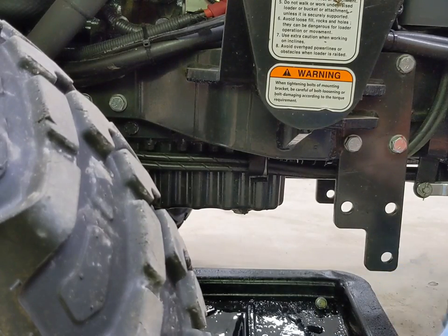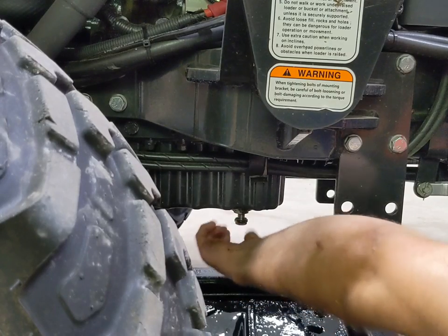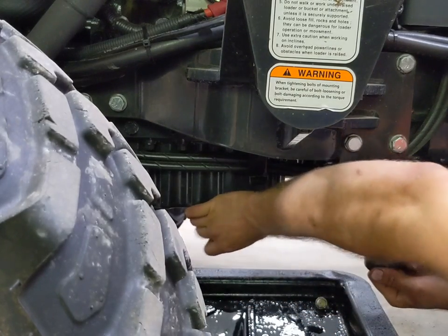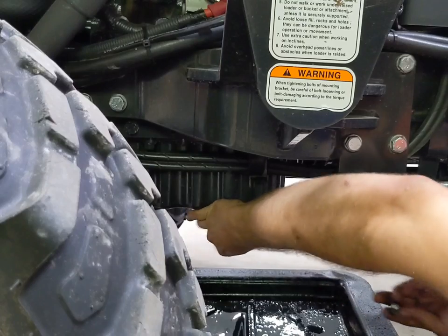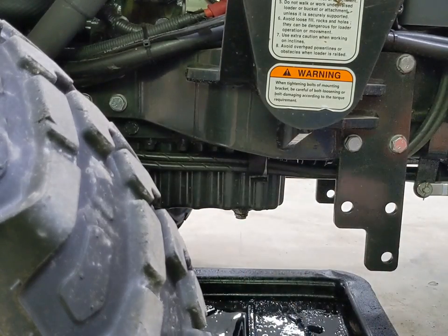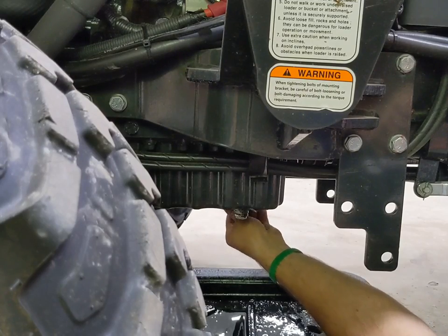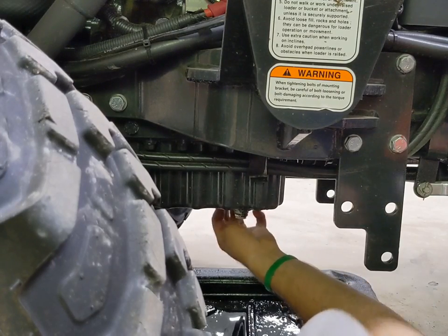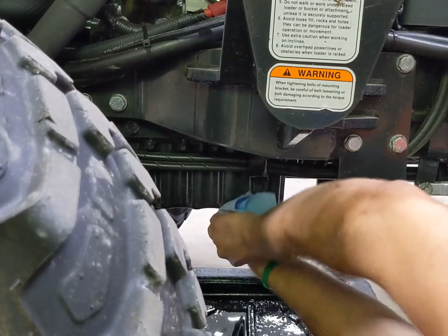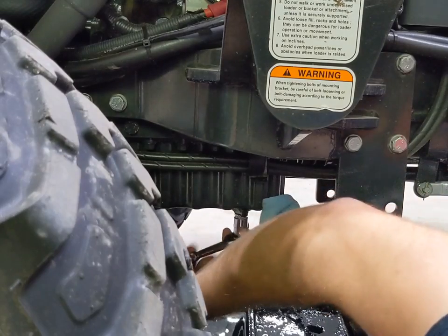I'm going to wipe our engine oil drain bolts off and reinstall those. There are no magnets on these ones like the transmission has. Wipe these up and with our 17 millimeter socket, snug them back down.